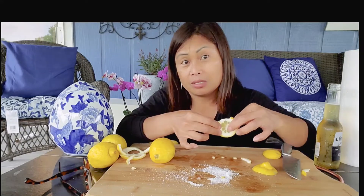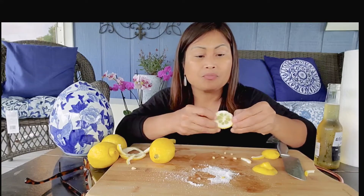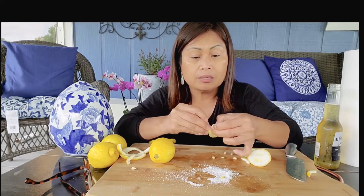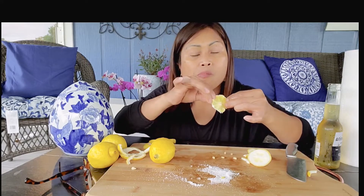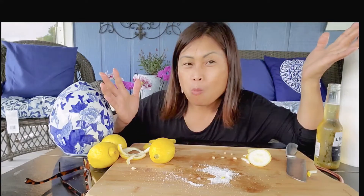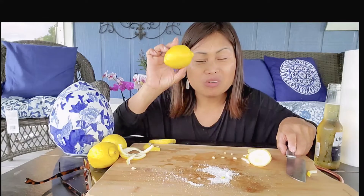It's actually salty and sour. I think I put so much salt. I'm almost done with number one, so this is the last one — number two.